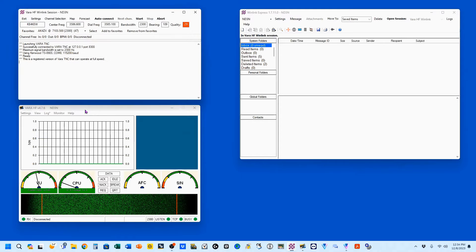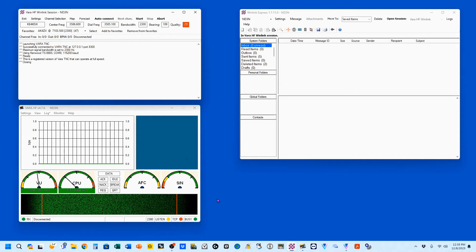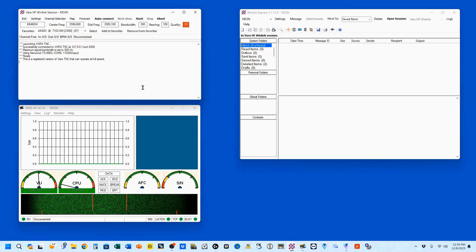And we'll save that. Now you see my maximum signal bandwidth is still set to 2300. To change that, we come up here to the VARA-TNC Setup and we change it here to 500. We'll do an update and everything is going to reset. And it comes up with a maximum signal bandwidth of 500.